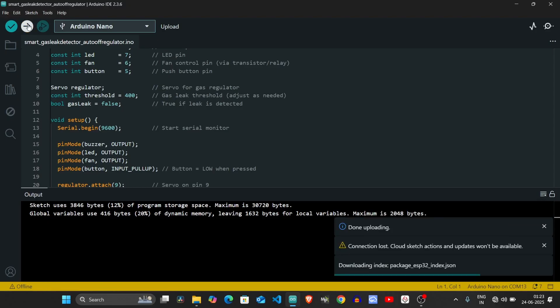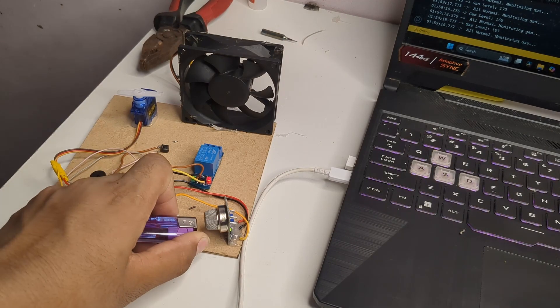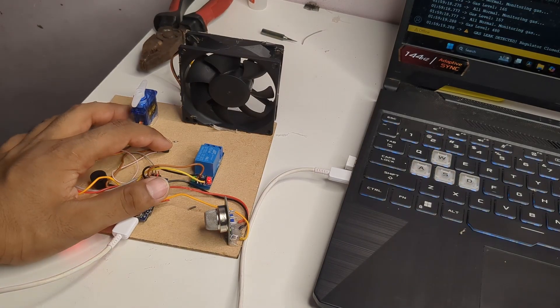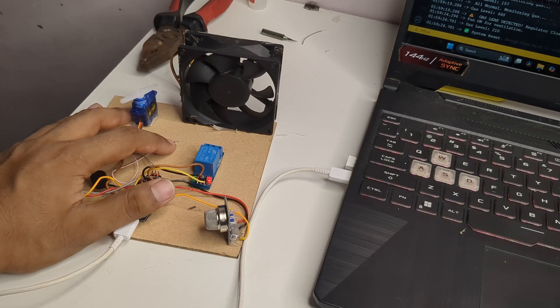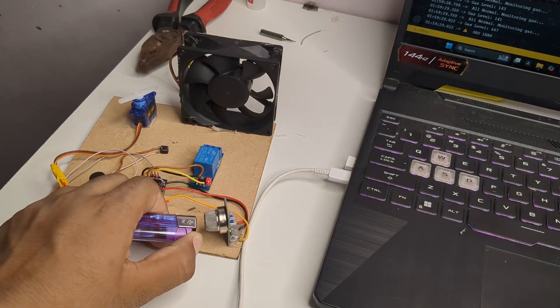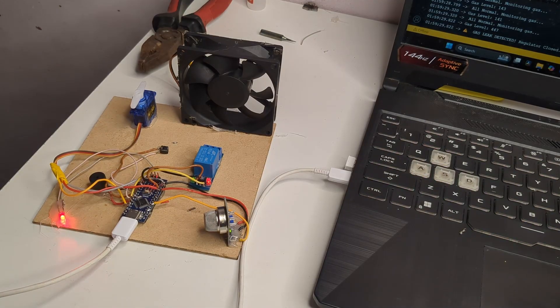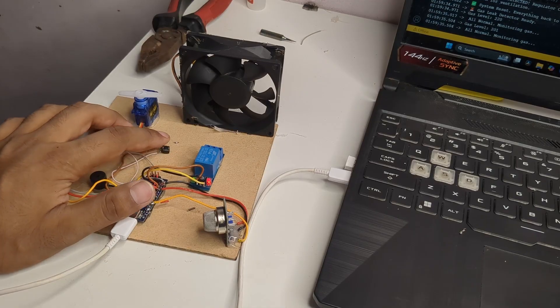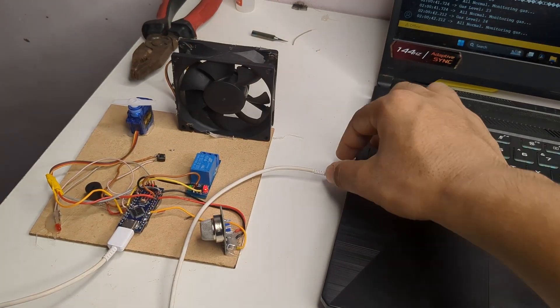Now it was time to test the system. As soon as I brought a gas source near the MQ2 sensor the system worked exactly as expected. The buzzer started ringing, the LED turned on, and the servo motor rotated to shut off the gas regulator. When I pressed the push button the system reset and was ready to detect the next leak.